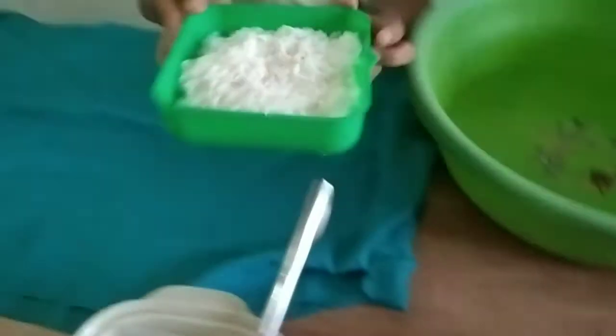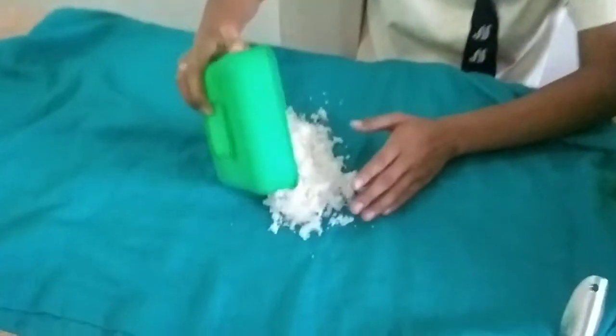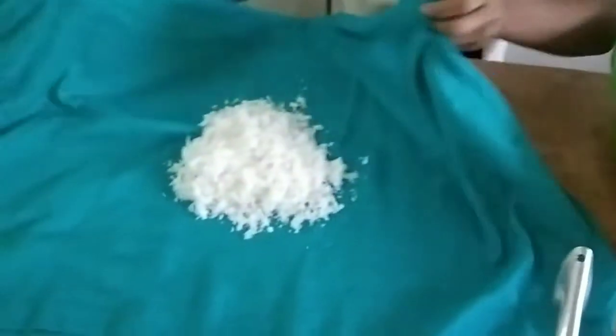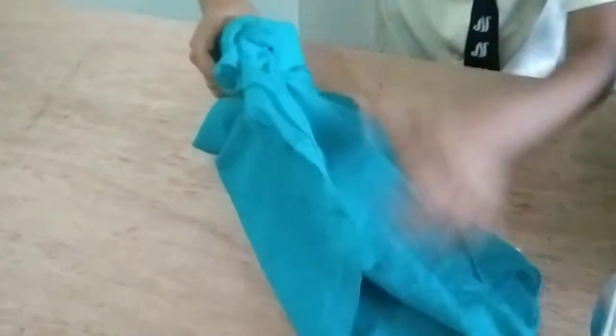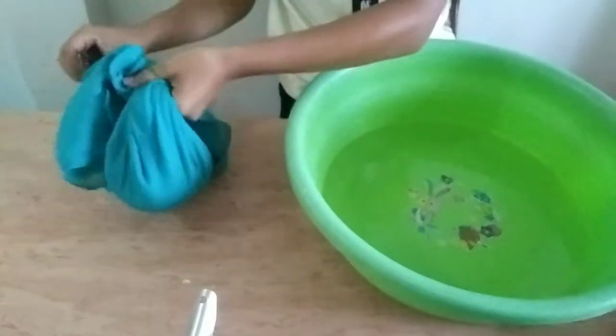First, we will put the coconut in a clean cloth and we will put it in the basin of about 2.4 liters of water. Make sure the cloth is clean.